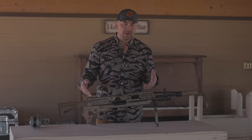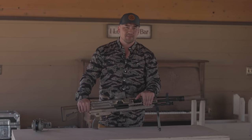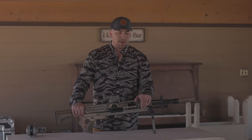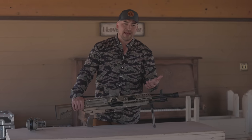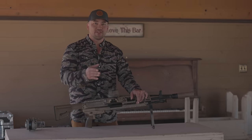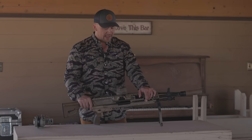SIG just won the contract for the next generation machine gun, which fires a 6.8x51mm projectile. It's very special because it has a steel casing that allows it to withstand the rate of fire and chamber pressures that would break and fracture most guns. The Army was very specific about the requirements, and SIG stepped up and won it.